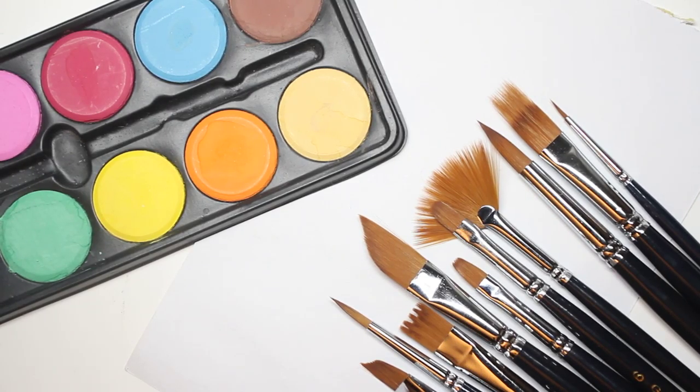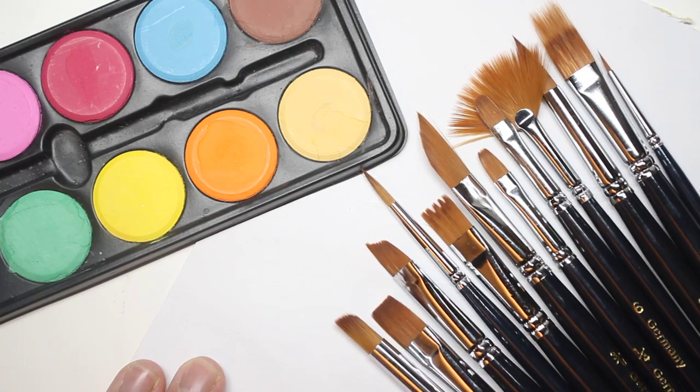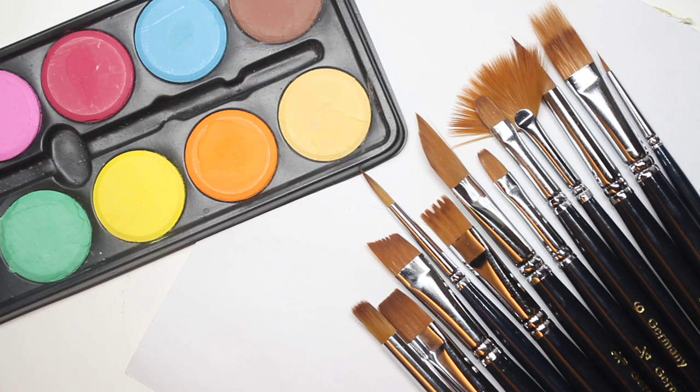So I have over here a set of paintbrushes. As you can see, they're 12 paintbrushes. They look kind of ordinary, but I just want to tell you, these are by far one of the best sets I have personally.